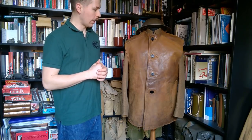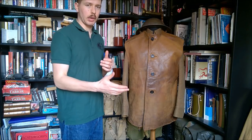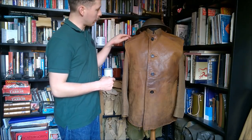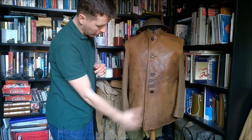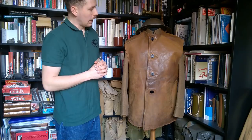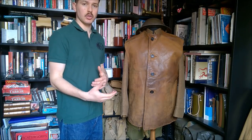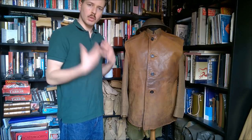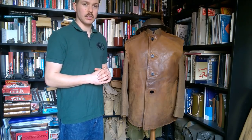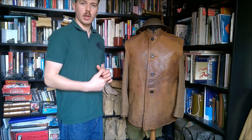Here we have the Second World War issue leather jerkin. It's a very similar design, slightly more tailored and a little less baggy than the Great War examples. It has four-hole buttons down the front — these are particularly dark, almost black, though you do see them ranging from light tan through chocolate brown to this very dark colour. Up at the shoulders you can see separate panels. There is a misconception that these are a late-war item, but that's certainly not the case — they were definitely worn in France in 1939-40 in winter as cold weather clothing.